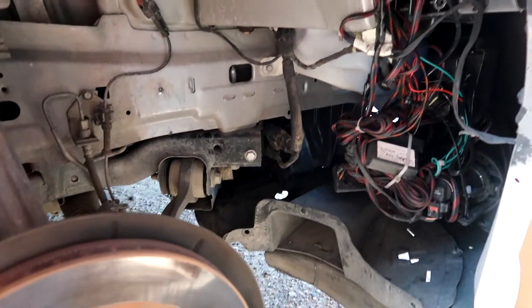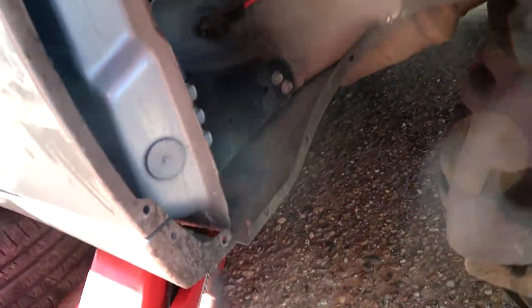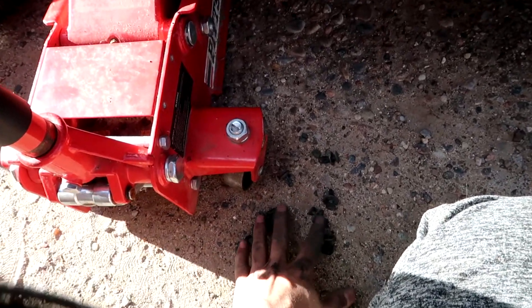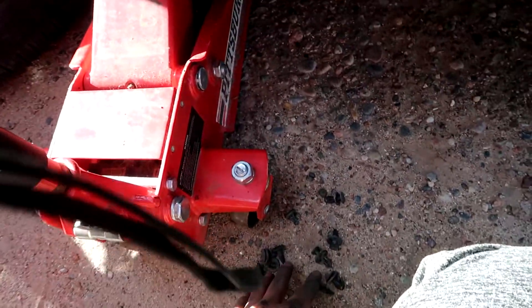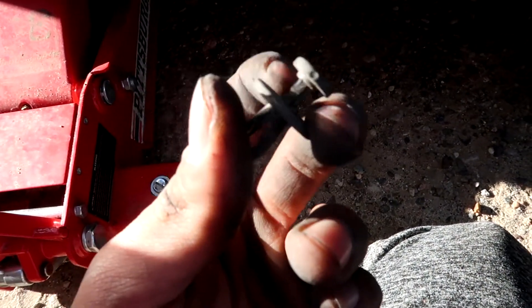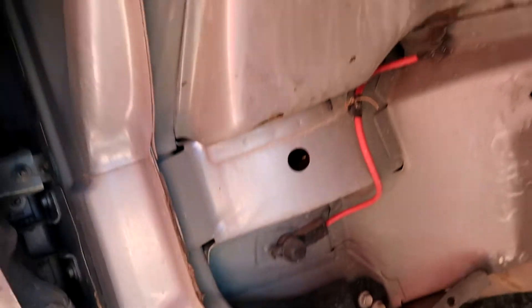Whenever you take it off it should look like this. Sorry about the light, that was the sun. See all these little clips — I broke a few, but I bought at least 40 of them ahead of time just in case. You can easily just take these off. They look like these — you take them off with a flathead screwdriver, just pull the top all the way and it comes out. I broke a few of them, but I bought 40 ahead of time.